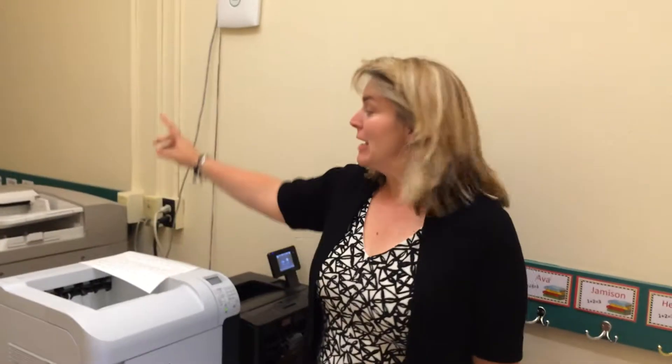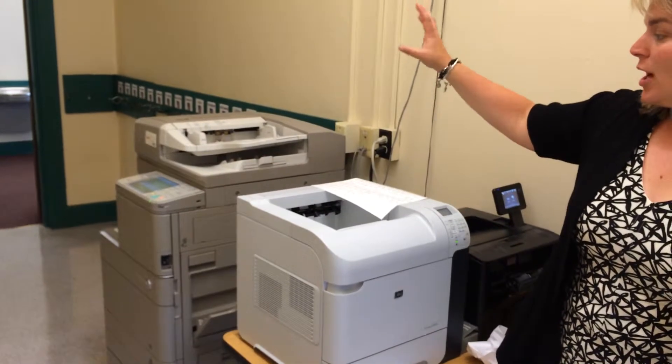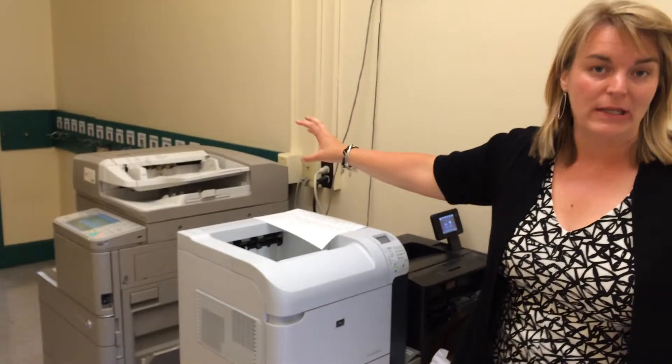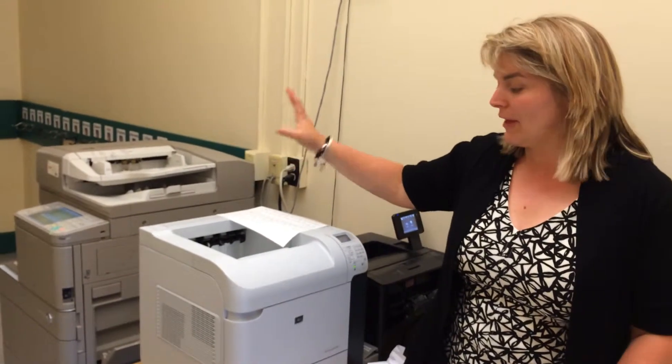Welcome to the printing station in our school. These are all the places that you might print. This is the color copier and color printer. This is where you probably won't go until we teach some of you how to photocopy things if you need to, so don't worry about this.